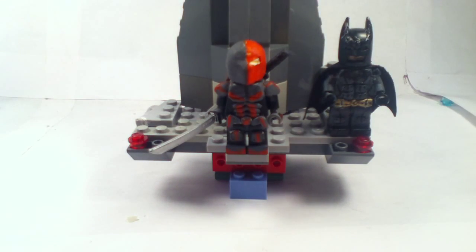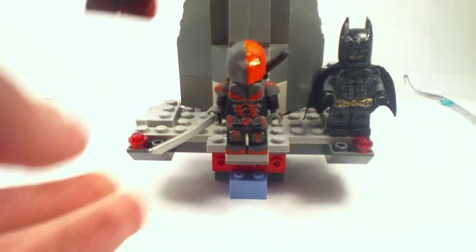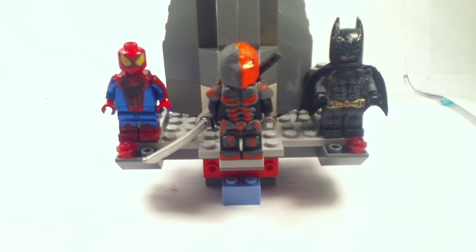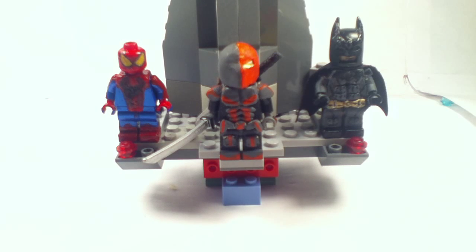Let me just get his other head on, put him back on the stand. And yeah, let's end this video. I just wanted to say go subscribe to Bricktime Customs. Thank you guys so much for subscribing to him. Hope you guys enjoyed this video. If you did, thanks for watching, and please like, comment, and subscribe. I'll see you guys next time. Bye.